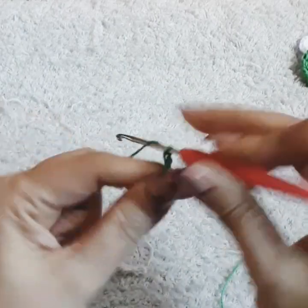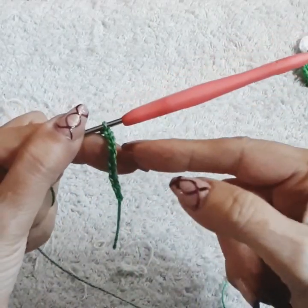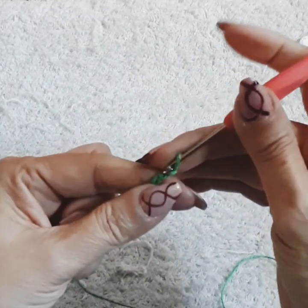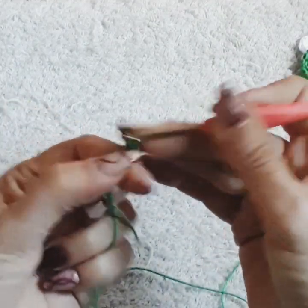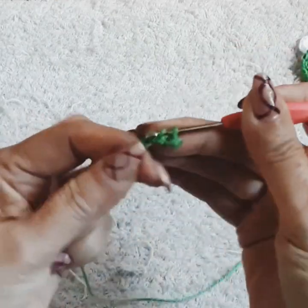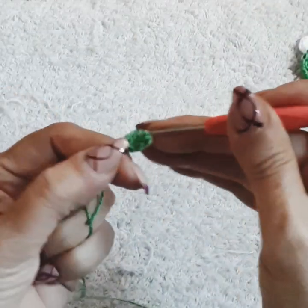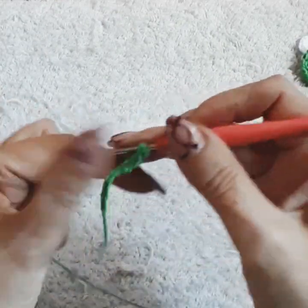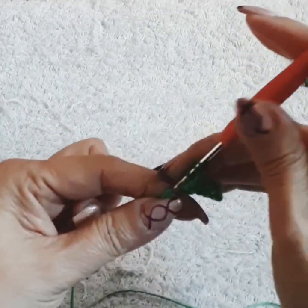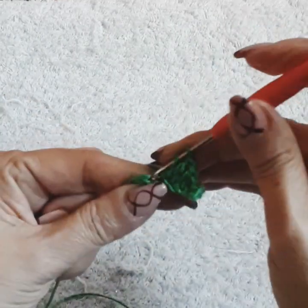We're going to do a slip stitch knot and nine chain — one, two, three, four, five, six, seven, eight, and nine. If you want your leaf bigger, go 11 or 13 — odd numbers. Skip the first one, then: single in the second, half double crochet in the third, double crochet in the fourth, and triple in the next space — that's like half of the leaf.